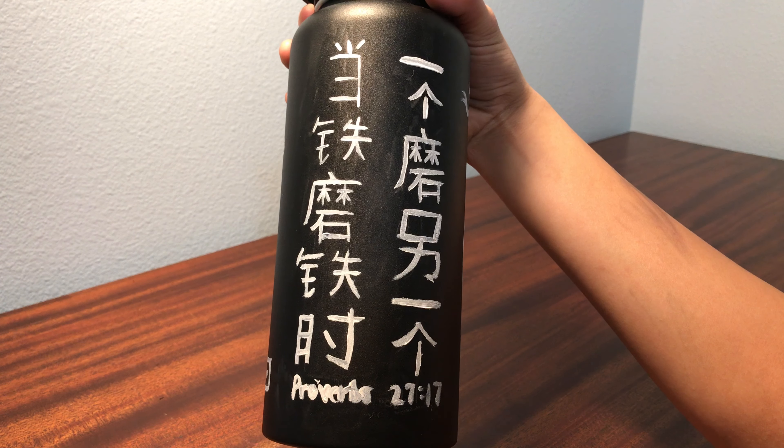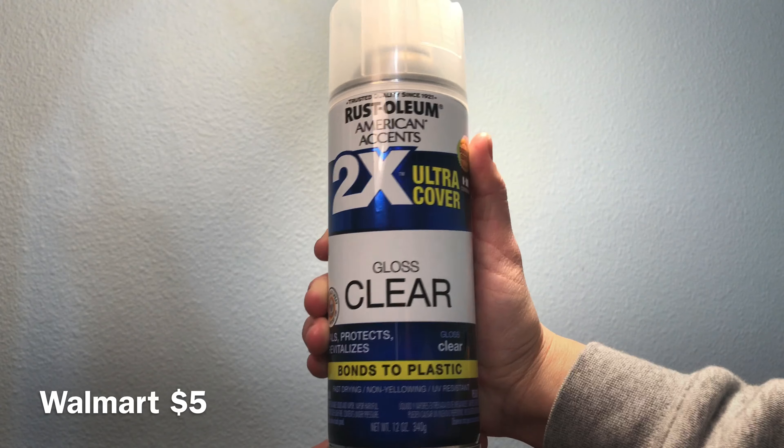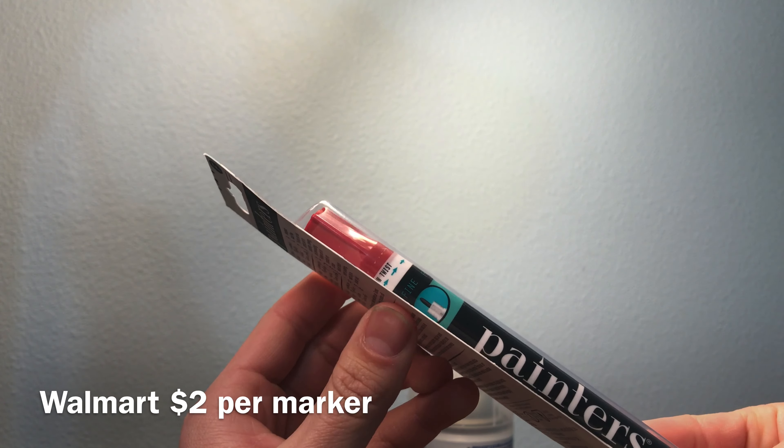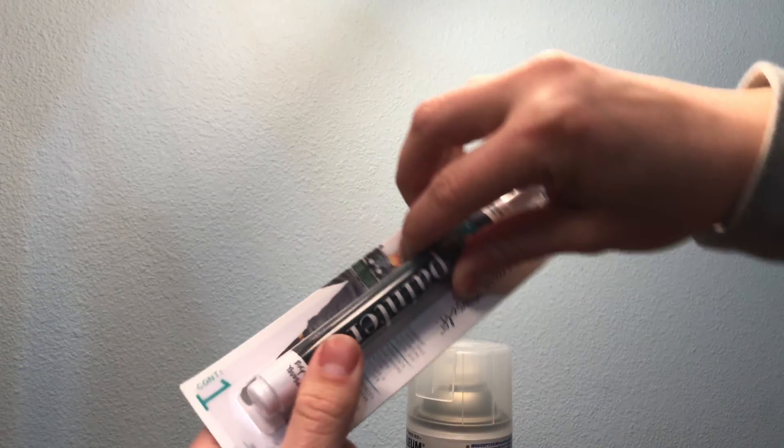Here's the last thing I did for the underpainting. I got this Rust-Oleum 2X Ultra Cover Gloss Clear — this is just for the finishing touch of the water bottle. And then I got these two markers from the brand Painters: a fine tip red paint marker and the same thing but in white.